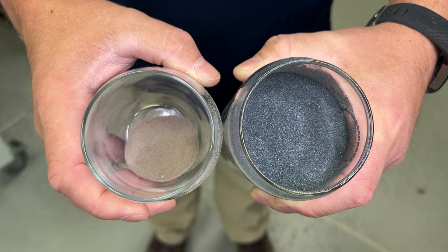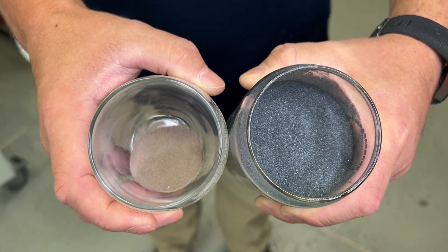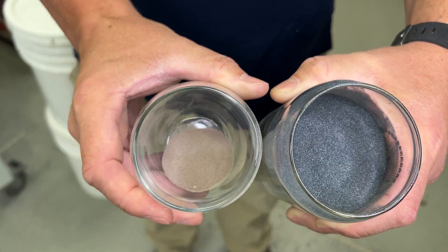What you can tell the difference between the two abrasives: silicon carbide is called black in the order, so it's kind of a dark gray-black color. Aluminum oxide is called brown oxide, so it's got that light brown look.